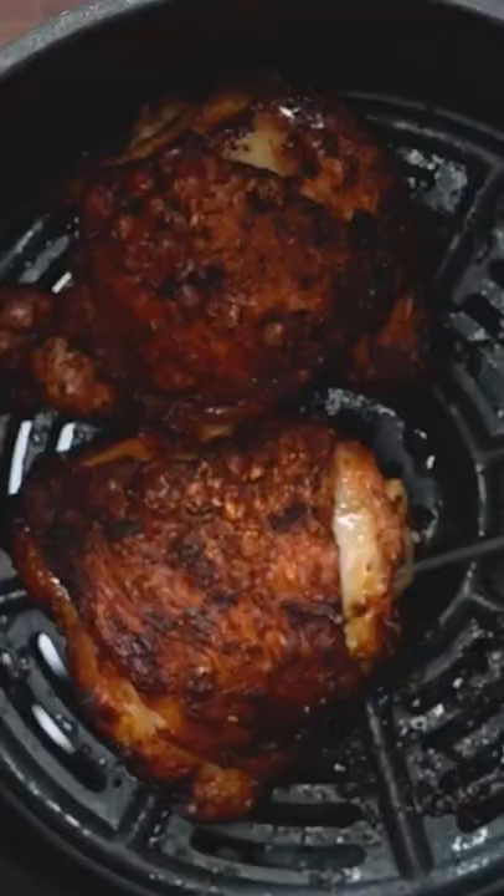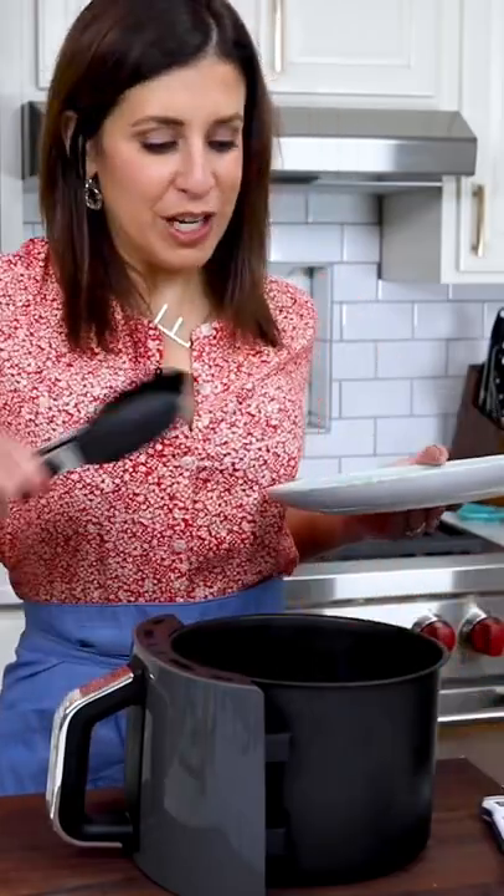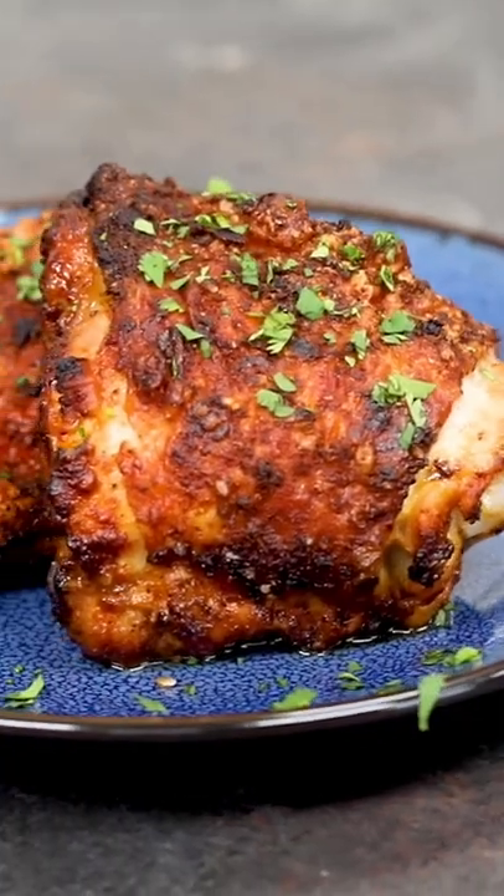The best way to check for doneness is an instant read thermometer. Chicken is considered cooked at 165, but I like to pull it out around 155 or 160 and let it rest — the carryover cooking brings it to temperature. You have perfectly juicy chicken every single time, chicken that tastes deep fried but isn't. Now that is well plated.